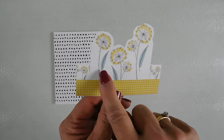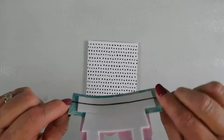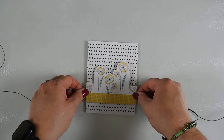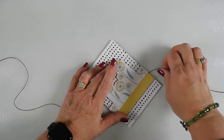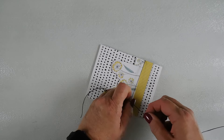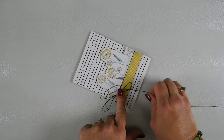I layered my cut-apart piece on my border pieces, put some twine behind the back of it, and tacked it down. Then I'm going to tie a bow off to the side, covering that seam. I always like to cover up my seams — I think it just makes for a more finished look.